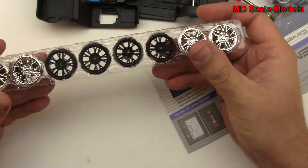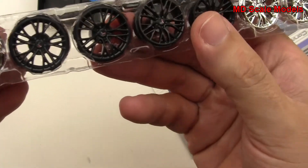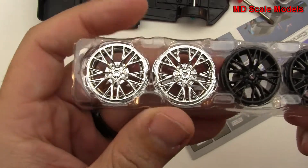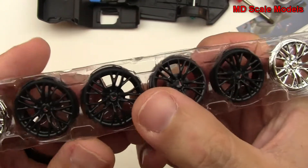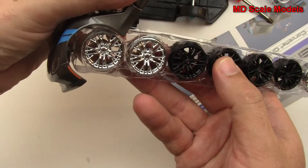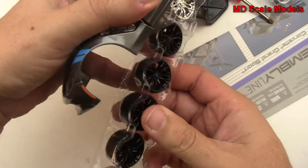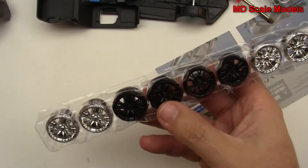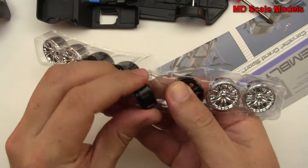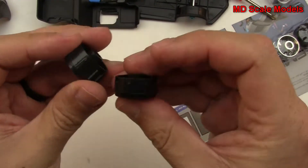It looks like we have two options here for wheels. You can either do the chrome, which are very shiny, or you can do the black. You can take your pick as to which one you prefer. I'll probably go with the black. The front ones are narrower and the back ones are wider.